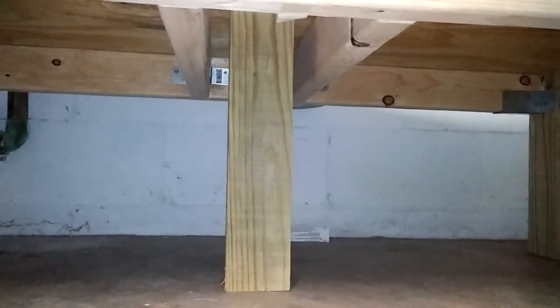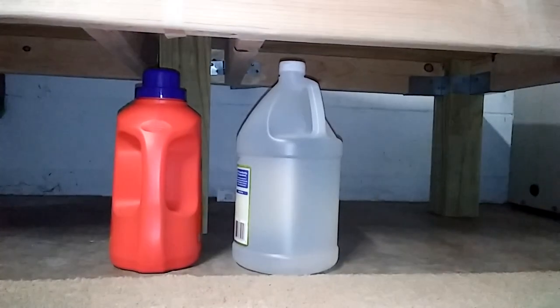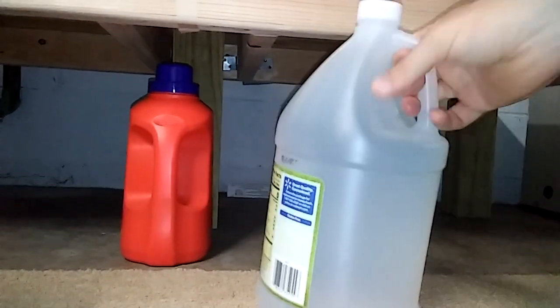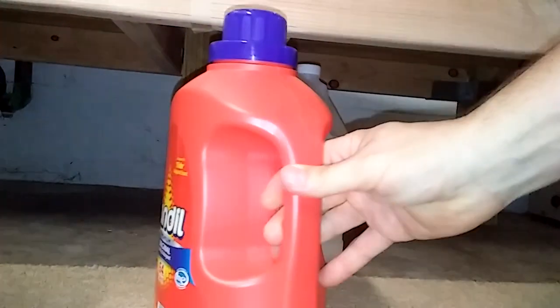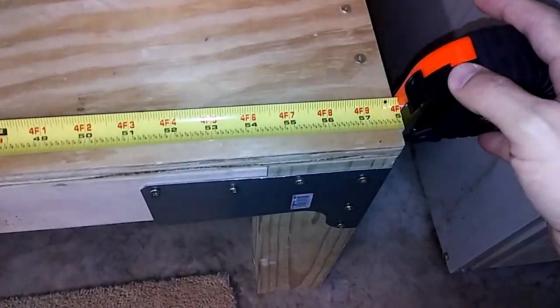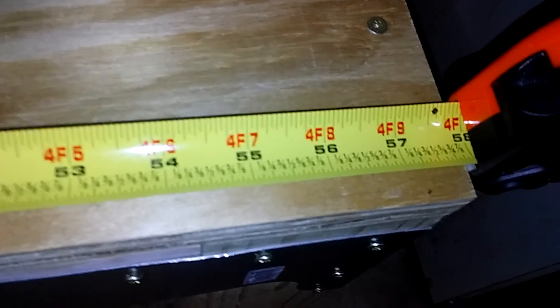Another nice thing I like about this height is I'm going to be able to store my laundry detergent and other stuff right underneath here, and it goes in and out perfectly. The overall length of this was exactly 58 inches, and that's for both a washer and a dryer to sit on it.